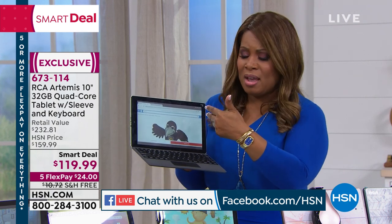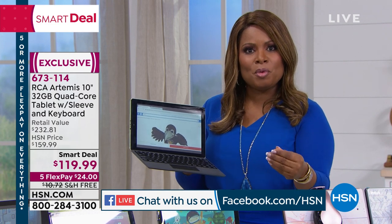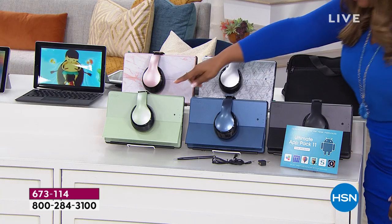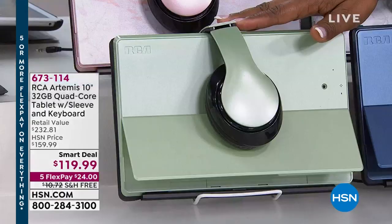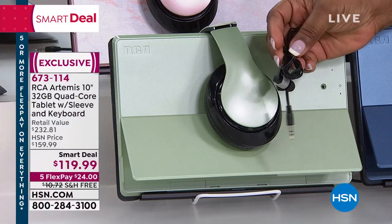We'll talk about the battery life and weight in just a moment, but I want to invite you to order. When you're looking at about $100 savings from retail and only $24 to get this at home — free shipping and handling — look at what we're giving you with this: over-the-ear headphones. Have we ever done that with a tablet before? But we also give you in-ear headphones as well. Two pairs, plus a splitter so you can listen on both at the same time.